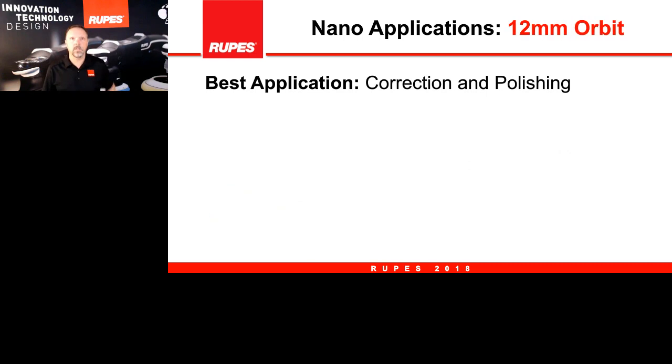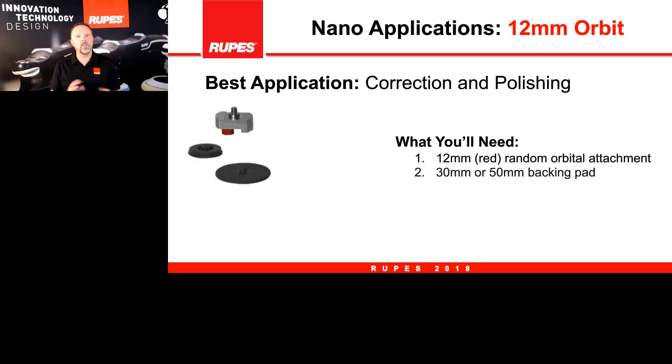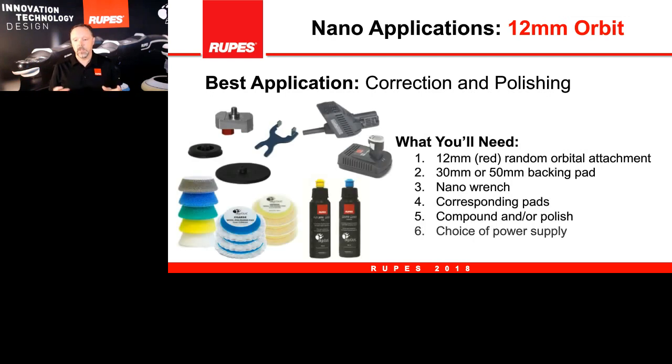Next we go to the 12mm polishing capability of the nano. For this application you'll need: the 12mm adapter, backing plates, pads and compounds, the wrench, and the battery and cord for the nano. Have these items close by when doing this application for polishing. We'll run a video on this as well.